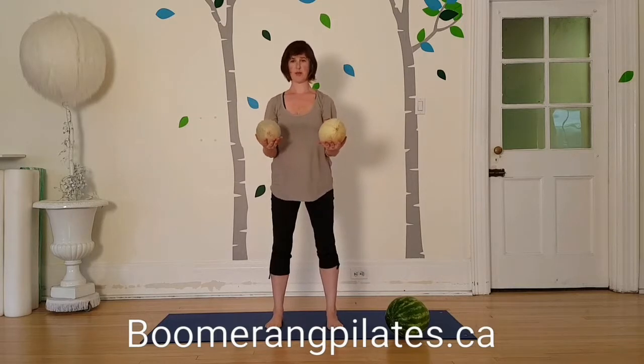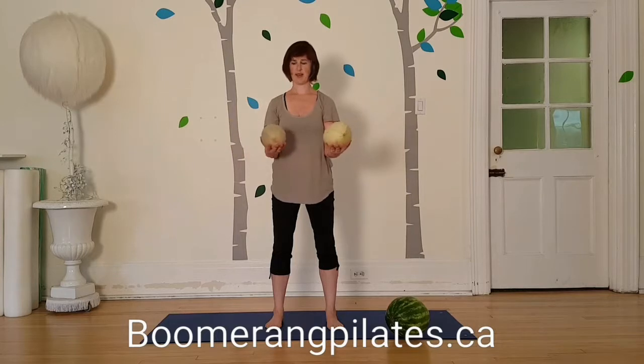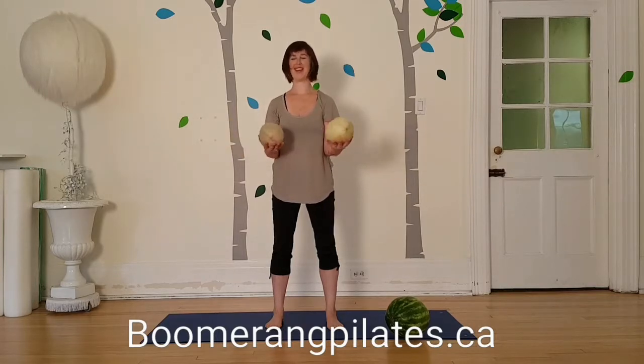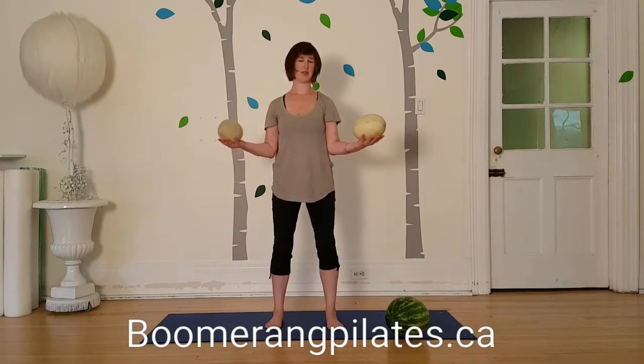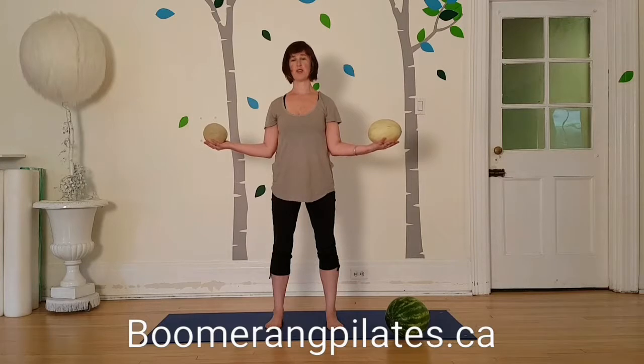You're going to tuck your elbows in towards your waist and externally rotate, then slide back in — externally rotate and slide back in. If you're doing this on the beach or in your backyard, you can confidently expect people to wonder what on earth you're doing with your fruit. You can say you're working your external rotators of the shoulder joint and getting into your rotator cuff — or you can explain that you're just taking your fruit out for a walk before you have a snack.